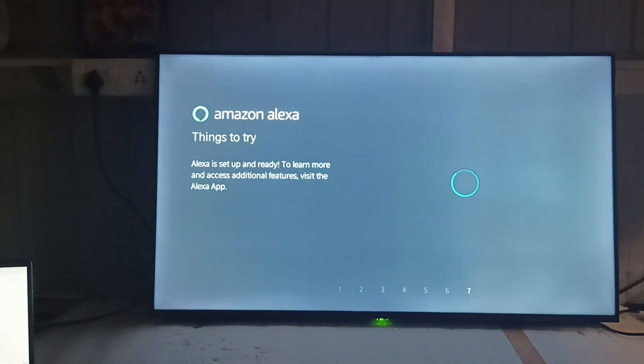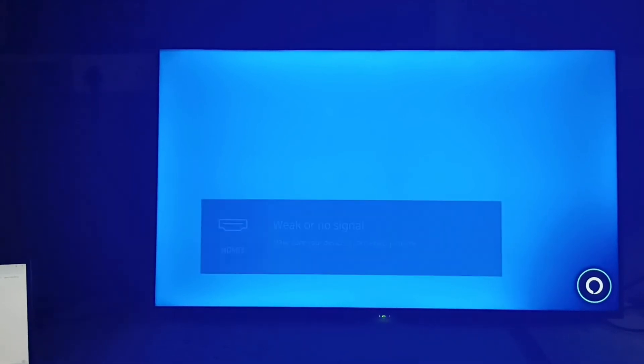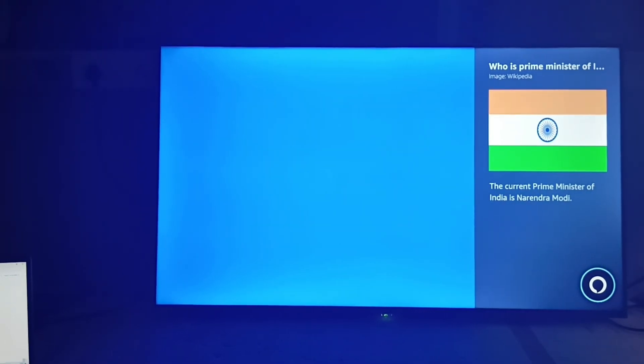Select the language, and Alexa has been set up successfully. Now you can press the mic key and give a command — for example, 'Alexa, who is the Prime Minister of India?' The response: 'The Prime Minister of India is Narendra Modi.'